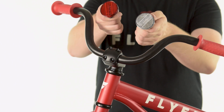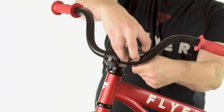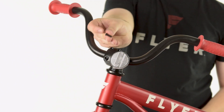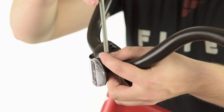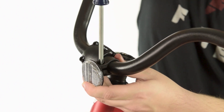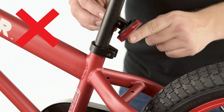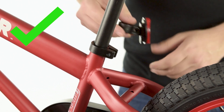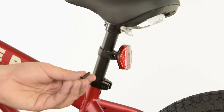To install the reflectors, start by using a Phillips head screwdriver to remove the screw from each reflector. Mount the white reflector to the front of the handlebar and tighten the screw to secure it. Mount the red reflector to the back of the seat post. Please note, the face of the reflector should be facing directly backwards, not tilted downwards. Tighten the screw to secure the reflector.